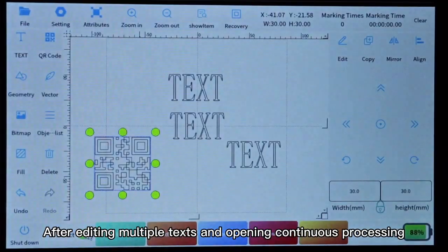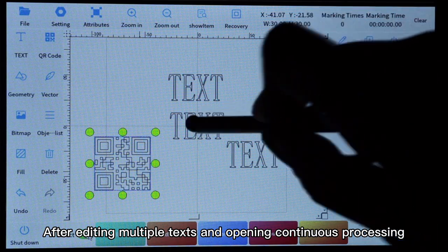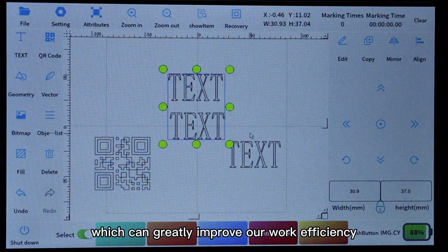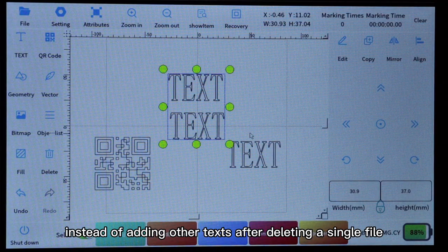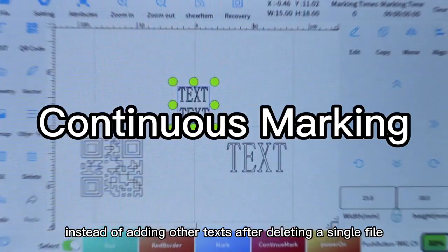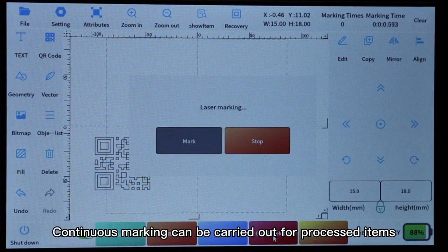After editing multiple texts and opening continuous processing, you can process a single text or multiple texts, which can greatly improve work efficiency instead of adding other texts after deleting a single file. Continuous marking can be carried out for process items.